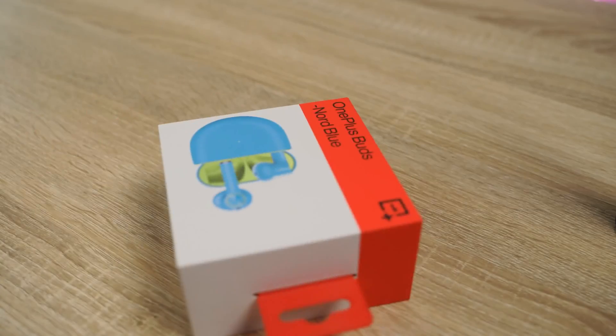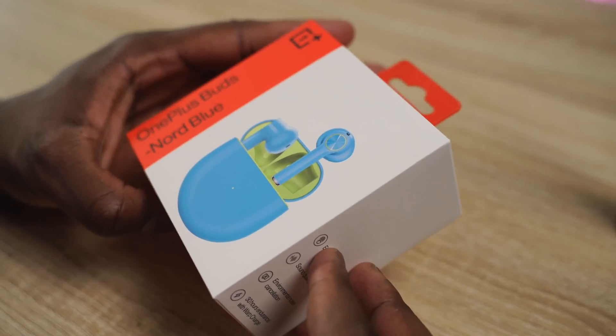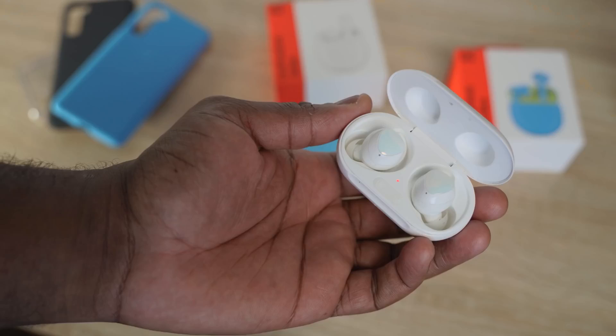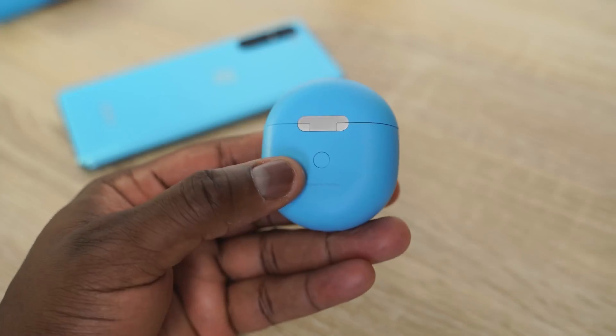Hey guys, ThunderE here, and welcome to another fun battle vid. This time it's with the brand new OnePlus Buds that have been announced this week versus the Galaxy Buds Plus, to find out where they actually stack up. Let's jump right in. The OnePlus Buds are the fresh true wireless buds from OnePlus.